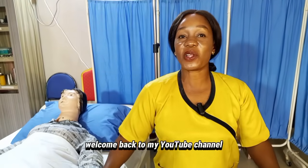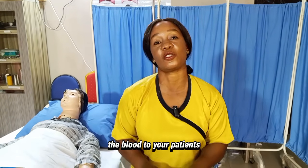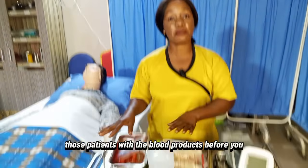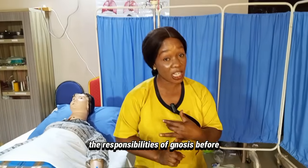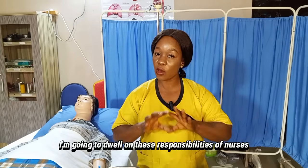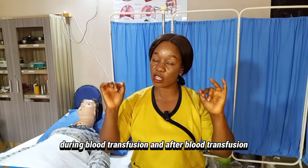Hello Nurses and Future Nurses, welcome back to my YouTube channel. On today's episode of Nurse Clements B, I am going to teach you how to transfuse blood to your patients. In this video, I am going to use a checklist covering the responsibilities of nurses before, during, and after blood transfusion.